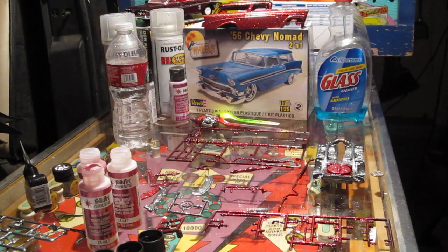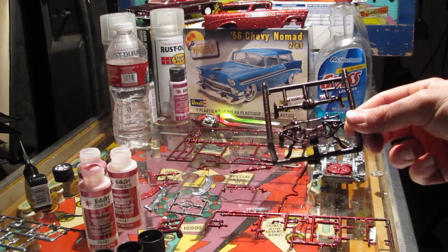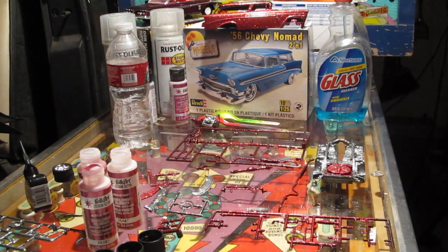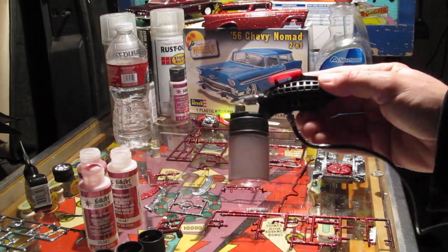Hey, how's it going guys? You remember from last week I forgot to paint some of the parts here, and I ran into a little problem this week trying to paint these parts. As you can see here, I've emptied some of my bottles and diluted them to try to get out the most paint that I could, because I forgot to go out and buy a bottle. Here's all the paint I have left.